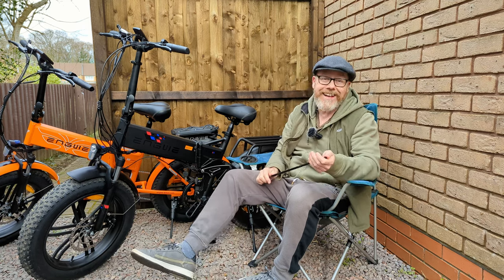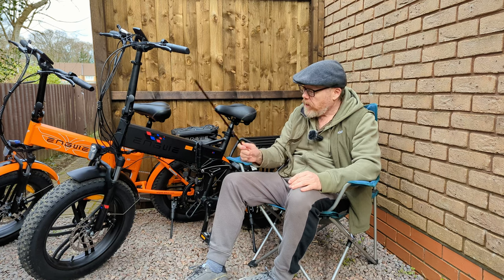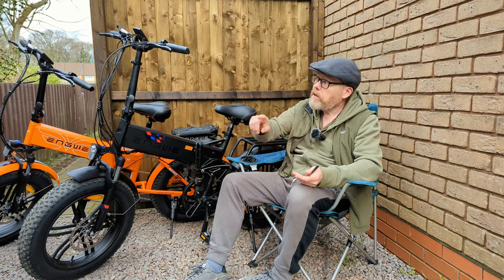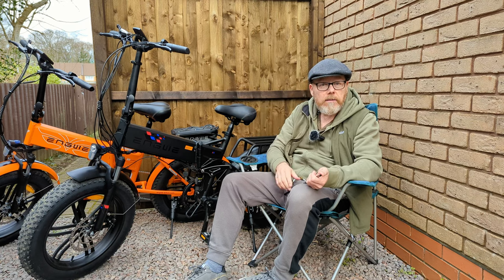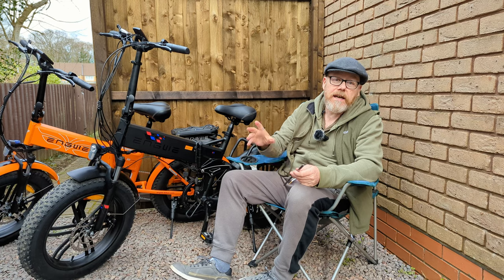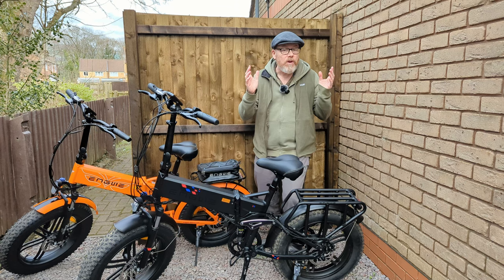So to summarise on brakes: fit bigger discs and keep the cable brakes, or spend more and buy hydraulic brakes. Just remember that hydraulic brakes would also need the electric switch for the brake light and motor cut-off. Either way, properly adjusted cable brakes with a 203mm disc upgrade will stop you well.